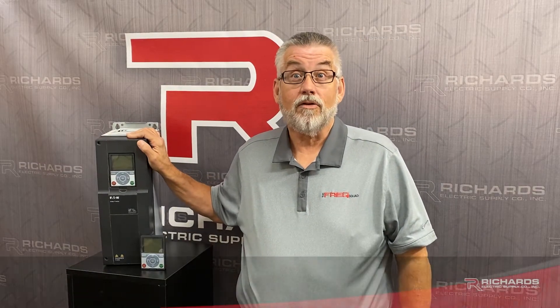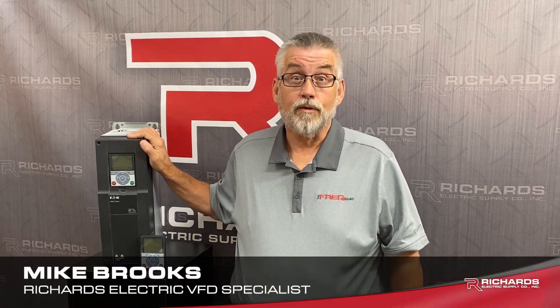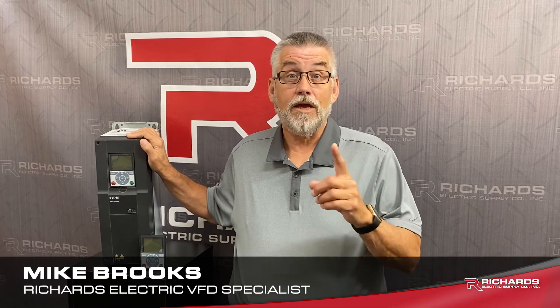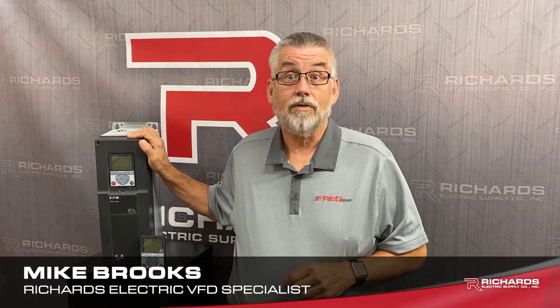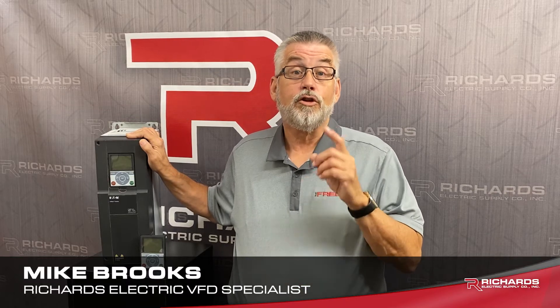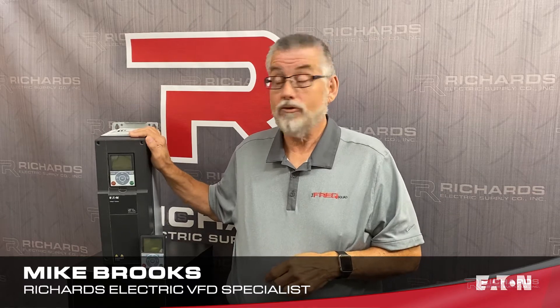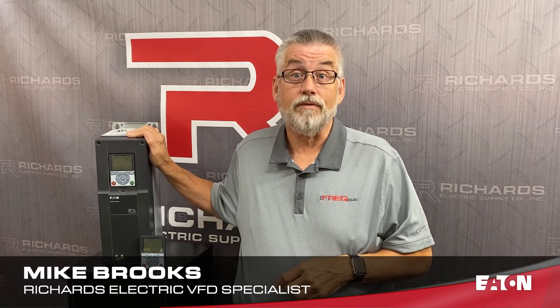Today let's look at the Eaton H-Max drive. The H-Max adjustable frequency drive was designed to meet and exceed the HVAC market requirements. The H-Max is available in 208, 230 volt, 480 volt, and depending on your NEMA configuration you can get this drive up to 250 horsepower.